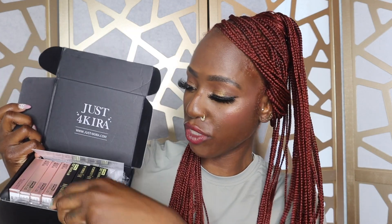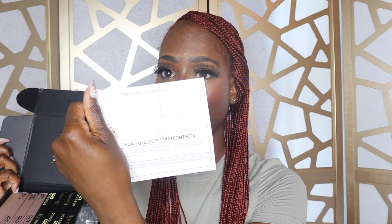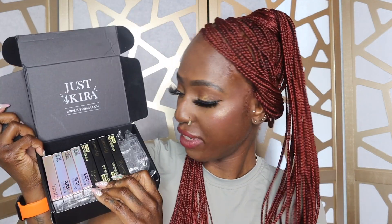The company I'm talking about today is called Just For Kira. They specialize in color contacts and you can get them with your prescription or at zero power, which is what I have. When I received my package it came in a very cute, clean box. When you open it, all your contacts are packaged very nicely. It also comes with a little contact container, a little tool to help put your contacts in, and a pamphlet with instructions on how to put in and take out your contacts.